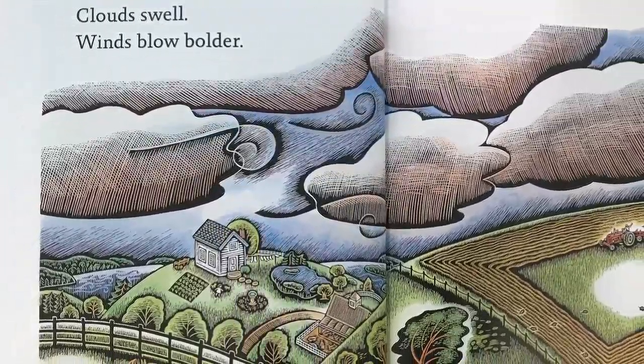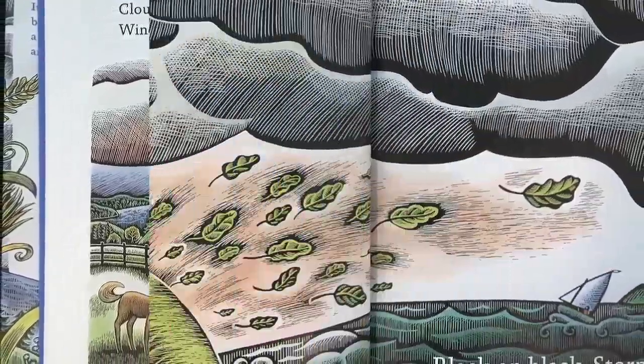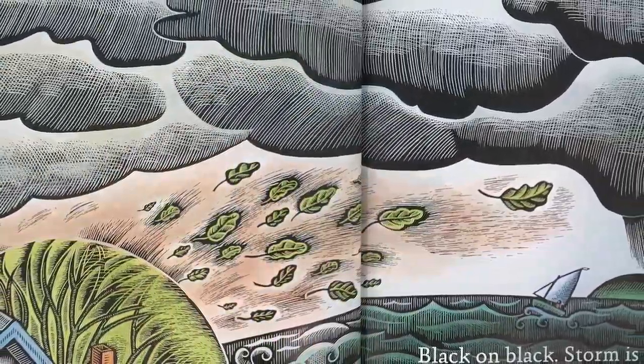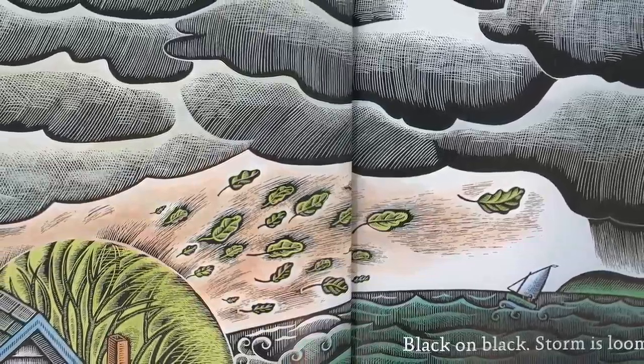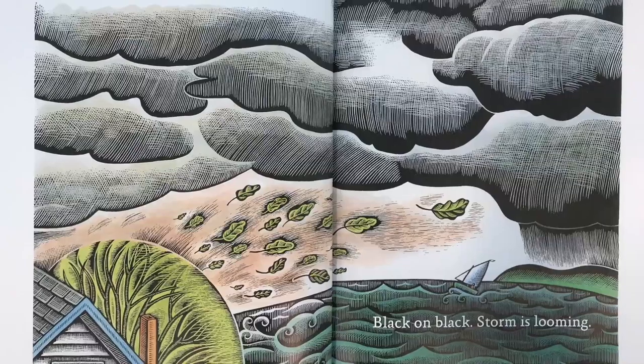Clouds swell, winds blow bolder, weather changes, air grows colder. Gray on gray, dark and glooming, black on black, storm is looming.